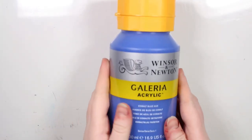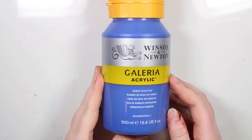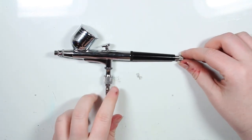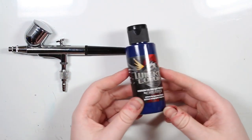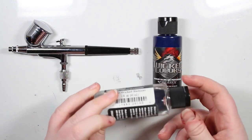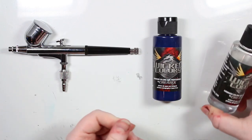I mainly used my acrylic paints from Winsor & Newton called Galleria acrylic, and I really enjoy using these acrylic paints. I also decided to try and use my airbrush since it's been ages since I last used it. I used the colours from Createx called Wicked Colours, mainly my blue colour, and I used the reducer to make the paint more thin and more transparent.